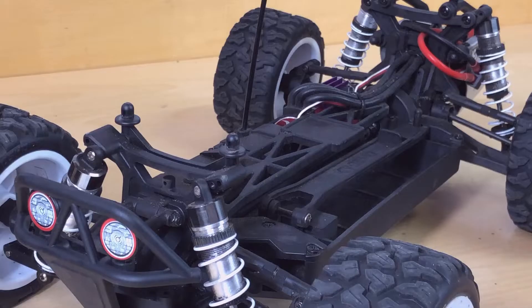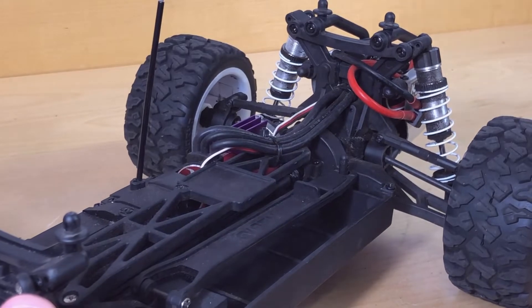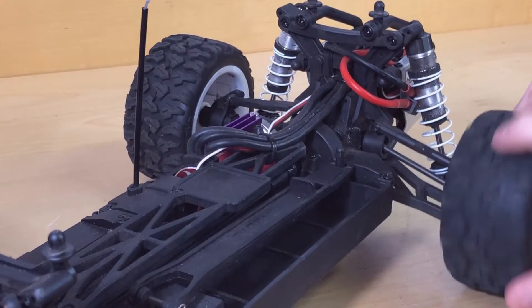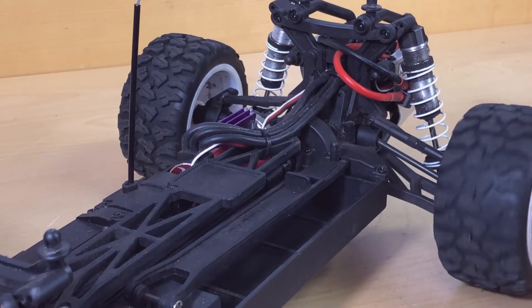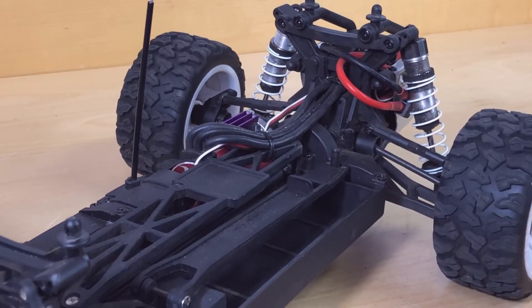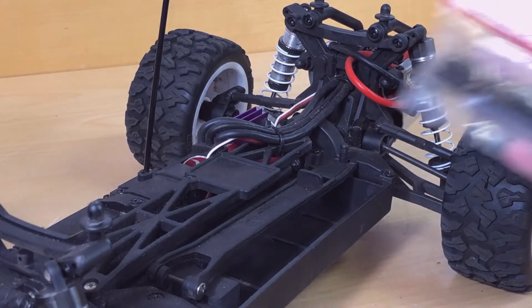So if you notice, keep an eye on it in the back right here — that little cup just turns. I'm turning this other wheel and that wheel is just spinning. You can see it there. So what I'm going to do is go ahead and put these parts in.